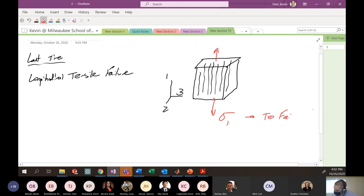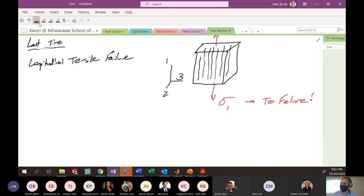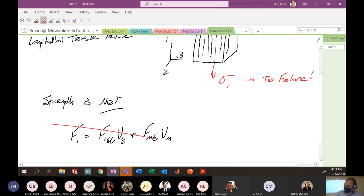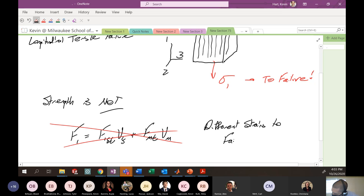So some sort of stress in the one direction, and we're failing in this particular fashion. And we said that the biggest takeaway we had from the beginning is: the strength of the composite is not equal to the strength of the fibers. We're using F. The strength of the fibers in the one direction in tension times volume fraction of fibers, plus the strength of the matrix in tension times volume fraction of the matrix — this is not true.